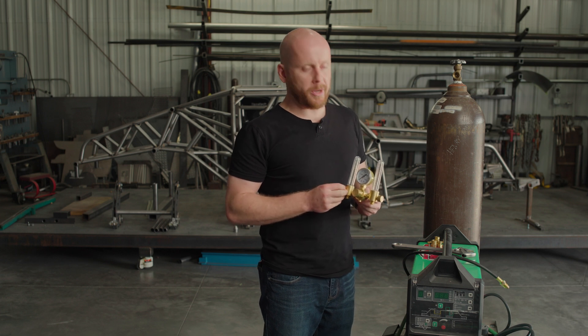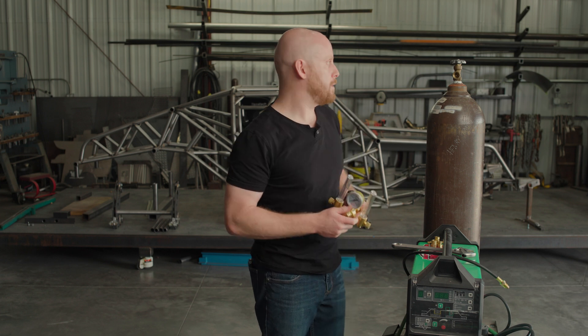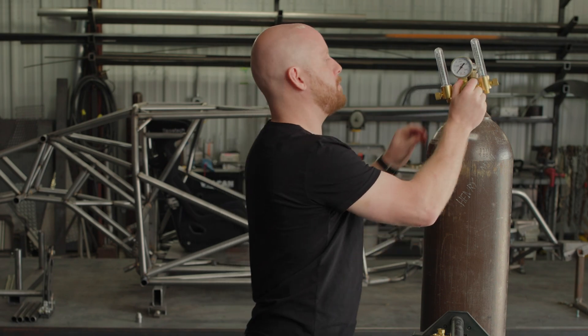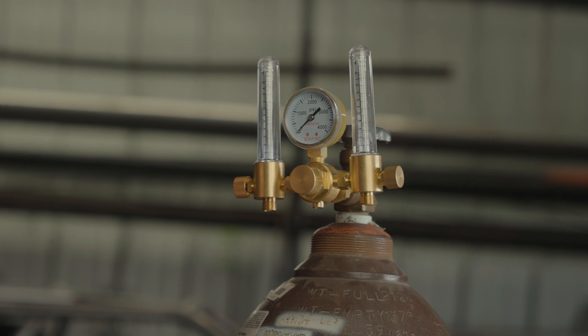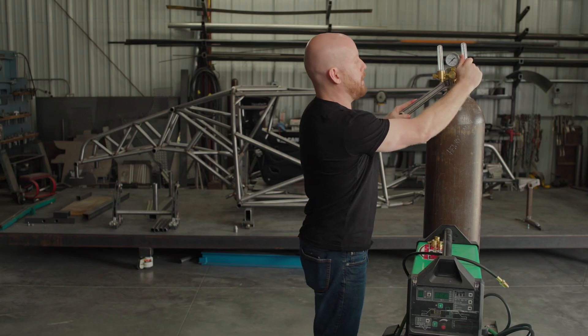Now that I've run through the features of this flow meter, I'm going to show you how to install it and how to use it. First thing you're going to do is hook it up to your bottle. Go ahead and get it finger-tight, and then take your crescent wrench and tighten it up.